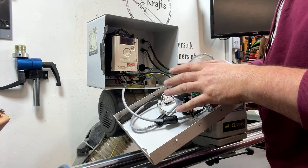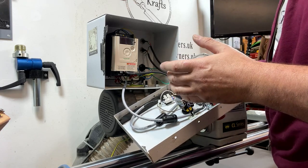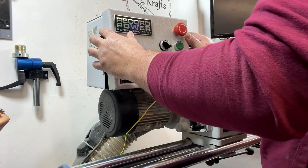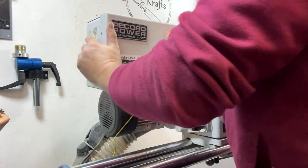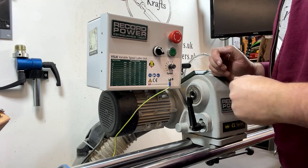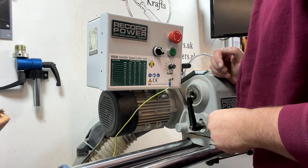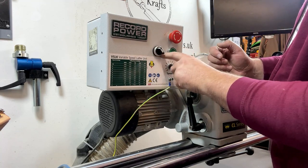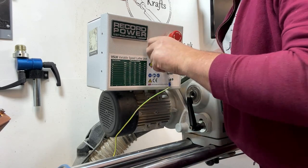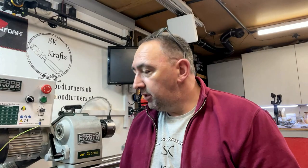Inside the cabinet is now complete — no more wiring to do in there. All remaining wiring is on the external remote stop/start control panel. I won't put the screws back in the cabinet front until everything is tested and working. Now let's move over to the bench and wire up the remote panel.